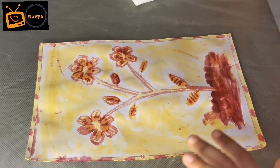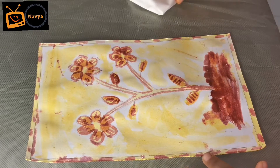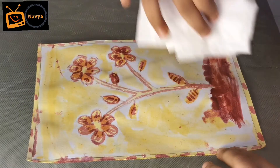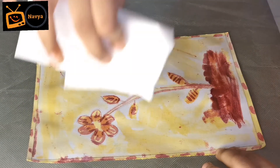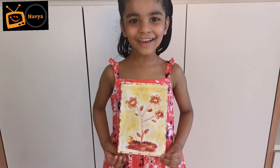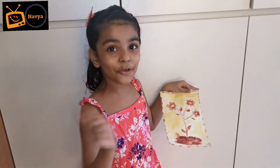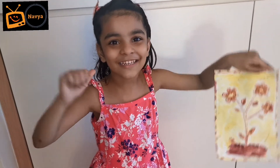Now we are going to wait for 2 hours, then we are going to clean like this. Hope you enjoyed my healthy painting and don't forget to subscribe to my channel.